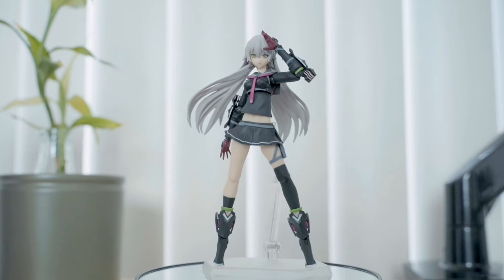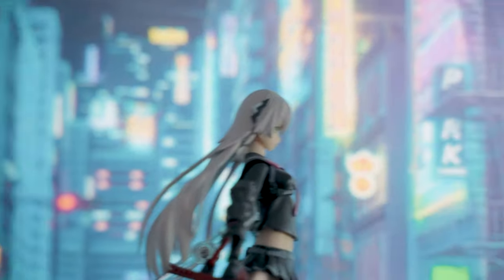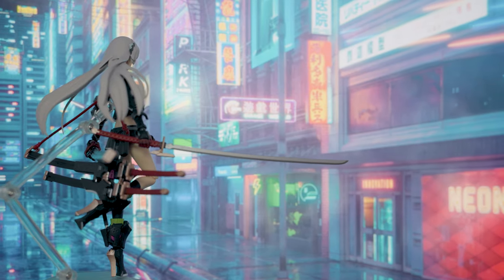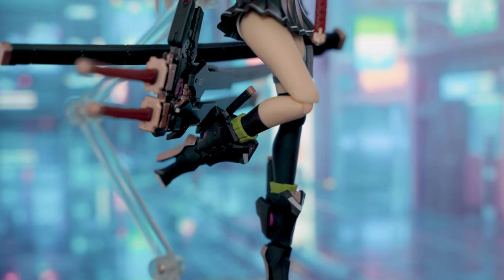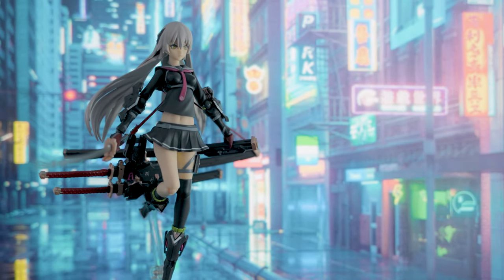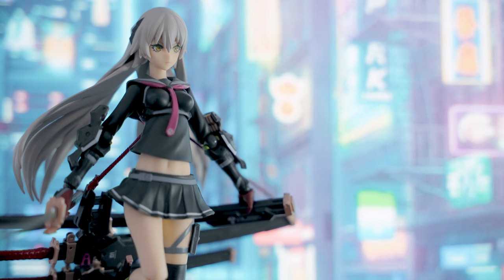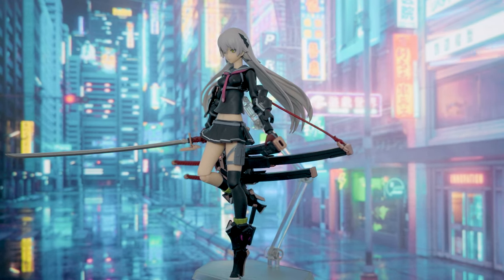But if you like the cyberpunk samurai warrior aesthetic and like the idea of high school girls fighting in a futuristic landscape, then you would definitely love this figure. If you enjoyed this video, please hit like and subscribe. My name is Al, and I'll see you on the next one.